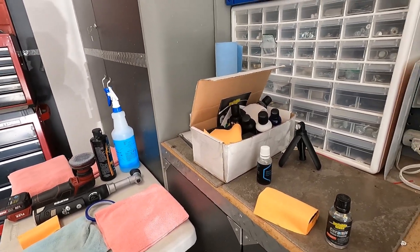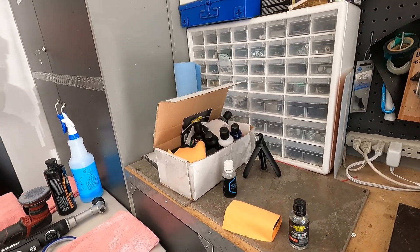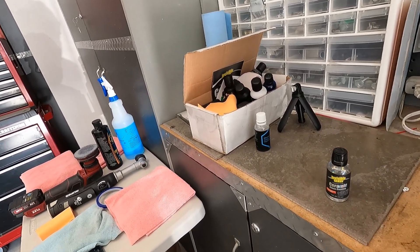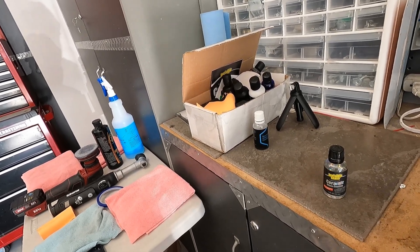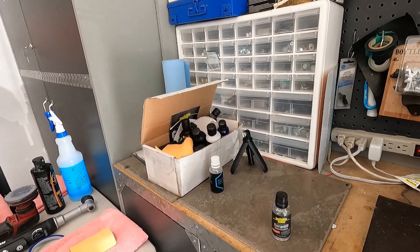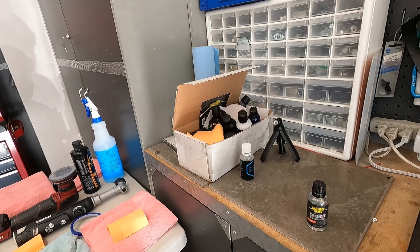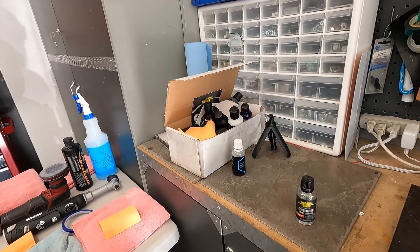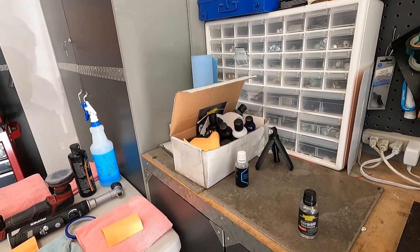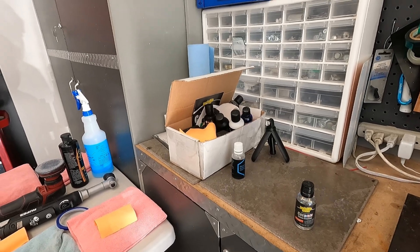Welcome back, everyone. This is a quick follow-up on the Invisible Glass ceramic coating. I did the application video, then washed the car about two weeks and a couple days later because I went on business travel. The car sat in the garage for a day and a half, then outside for a couple weeks with some rain. After the two-week wash, I noticed slow sheeting on the glass.